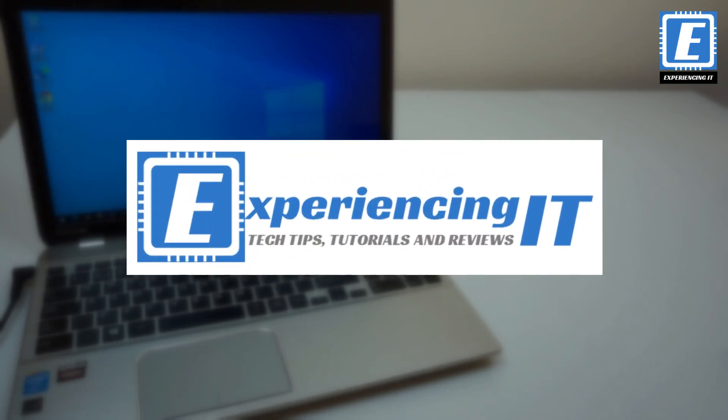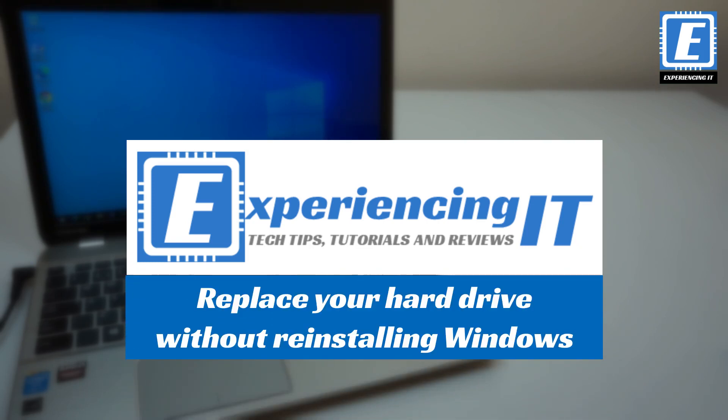Welcome to another video from Experiencing IT. Today I'll be looking at how to replace the hard drive on your computer without reinstalling Windows.